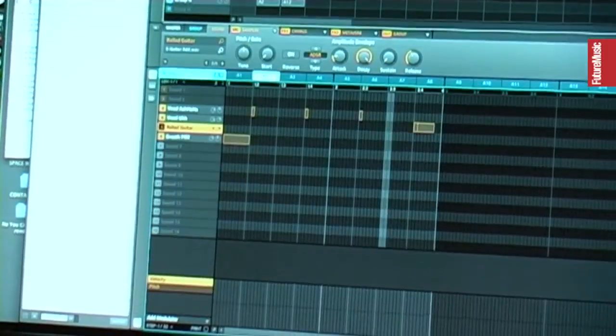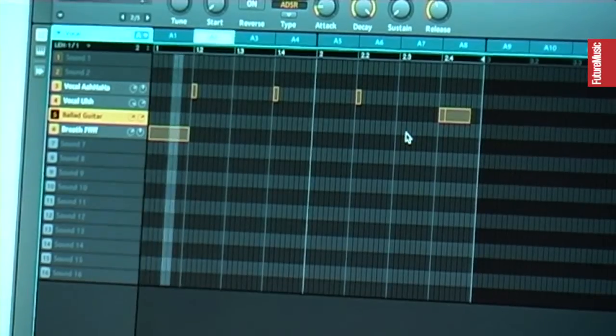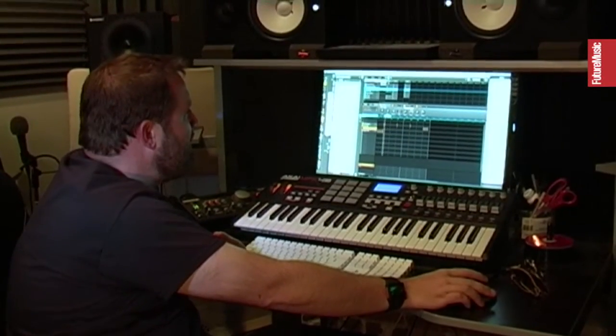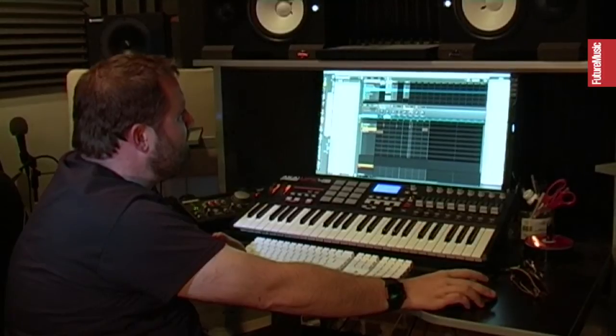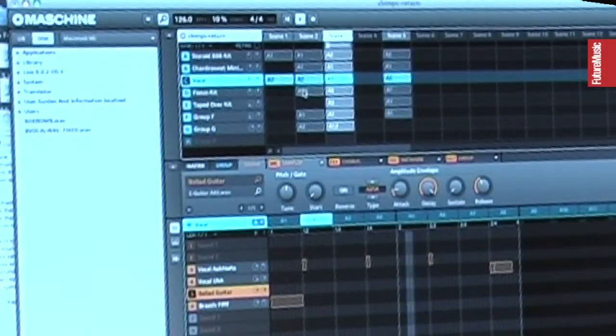Then I just put this little vocal sample in and messed with the pitch and stuff. It's actually all in the program — these sounds. I didn't use any samples. Then I set up some scenes where they added a hi-hat kind of thing, and just played with that. Then this became the main loop right here.